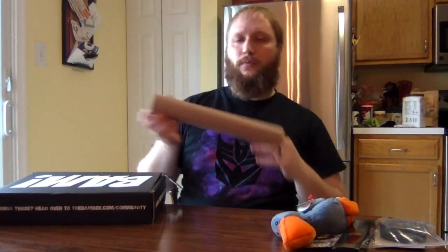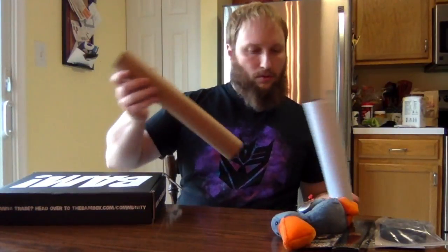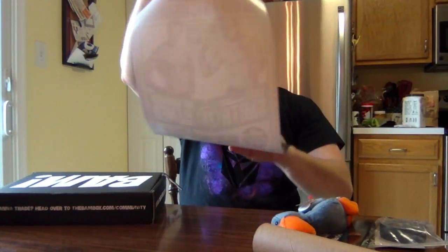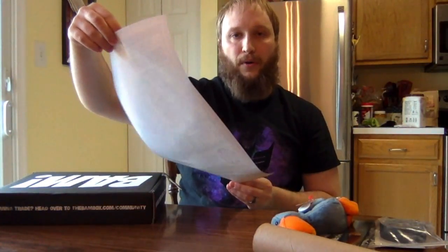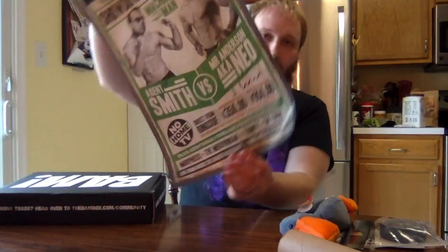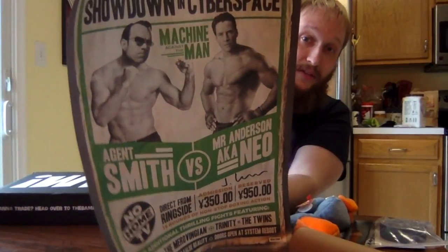There might be one more item — it's in a tube so I'm assuming this is the art print. One of my edges looks a little messed up on one side, a tad bit. 'Showdown in Cyberspace' — it's a fight card poster, like UFC-style or boxing: Agent Smith versus Mr. Anderson, aka Neo. Obviously a reference to The Matrix, which was a big deal in the 90s.